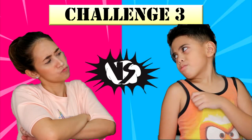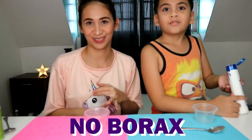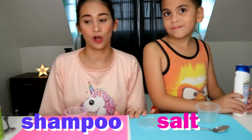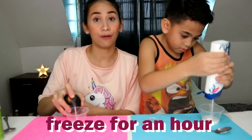Ito na yung tiebreaker natin. Challenge number 3 is making the better slime, right? So we're going to do slime without using glue or borax or activator. What we're going to be using is shampoo and salt. Let's do this. Tapos, iiwan natin siya ng one hour.